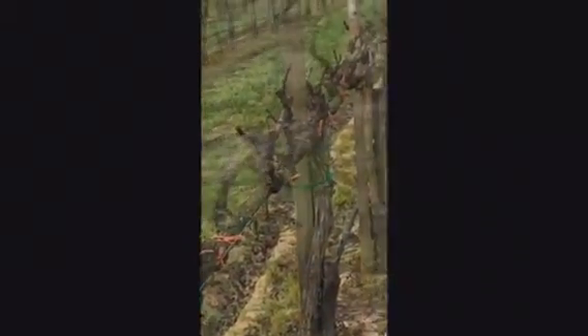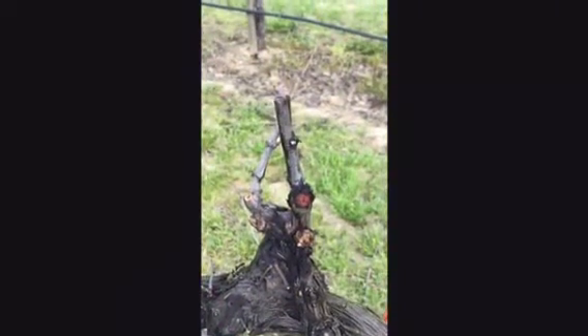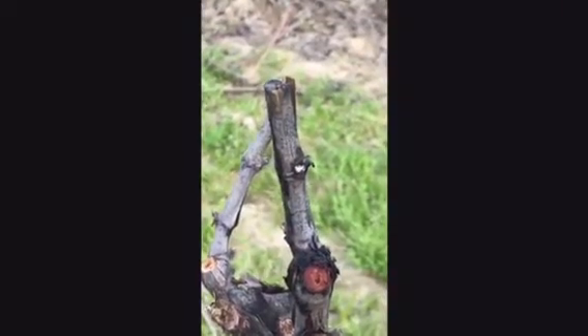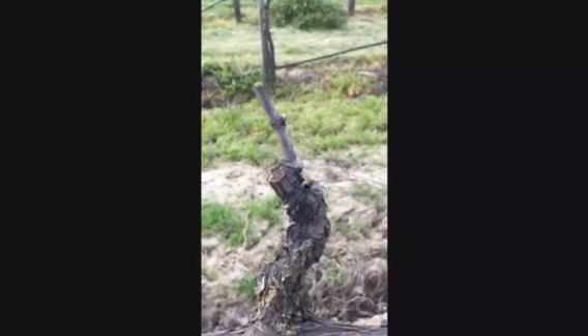With the recent spell of warm weather, the vines have awakened from their dormancy. The first thing that happens when the vines wake up is that the roots begin pumping water and nutrients up into the vine. You can see the liquid has been pushed out from the vines through the open wounds made from the pruning.